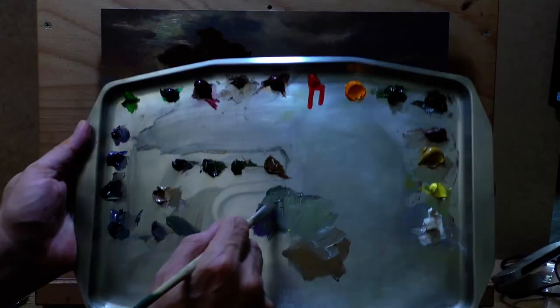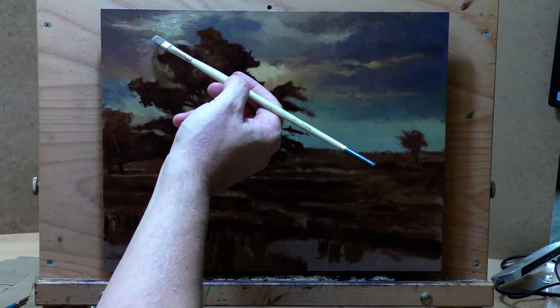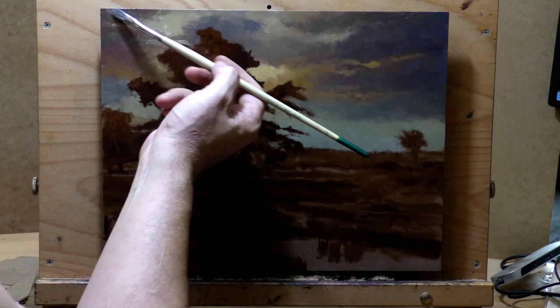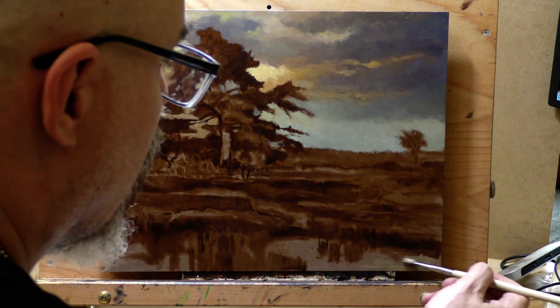I popped in my own sky in the reference and it was quite inspiring — I think it came out pretty beautiful. I think it makes the painting, that and of course that very interesting tree. The composition is pretty cool too. Don't even miss the cow — I'm not into painting cows. If I was going to paint a cow, I might do one in profile or something like that, but it's just not me.